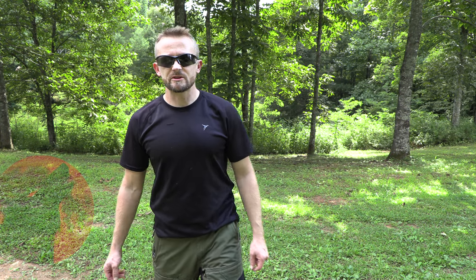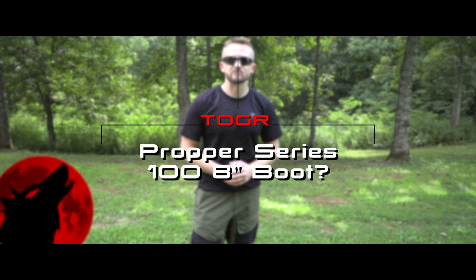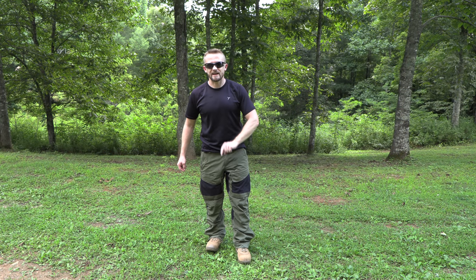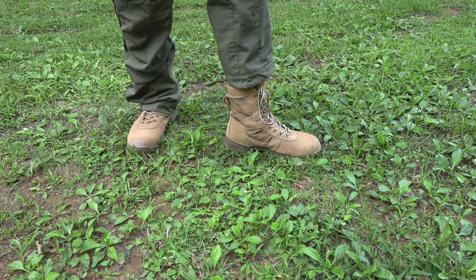Hey there folks, my name is Luke. Welcome to this episode of the Outdoor Gear Review, where today I am reviewing a pair of military boots from Proper. These are the Series 100 8-inch non-waterproof military boots. Go ahead and get comfortable. Let's take a look at them now.